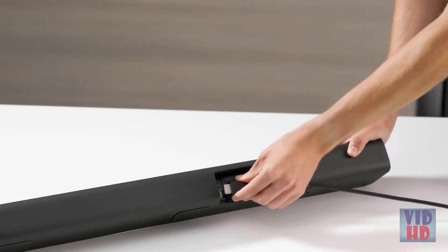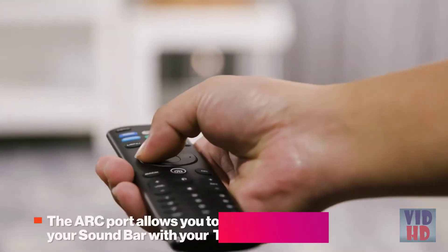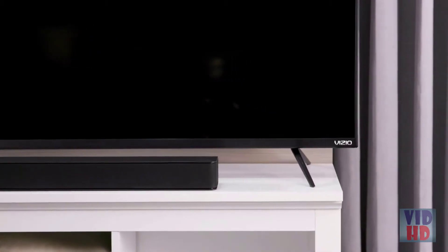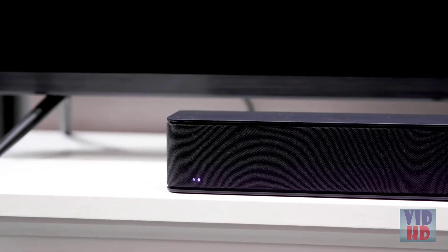For the best audio experience, use the included HDMI cable to connect your sound bar to the HDMI ARC port on your TV. The ARC port also allows you to control your sound bar with your TV remote. After the HDMI cable is connected, your sound bar should automatically be detected and the multicolored LED indicators on your sound bar will stop cycling.